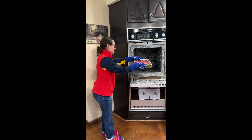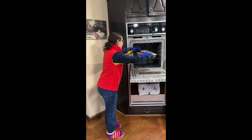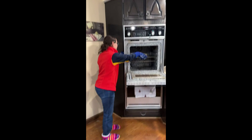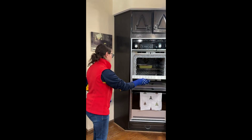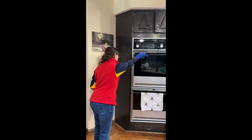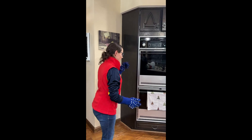Hello, this is Chef Jess and today in the kitchen we are making meatloaf. It is going in as I speak and it will cook for about an hour on 350.